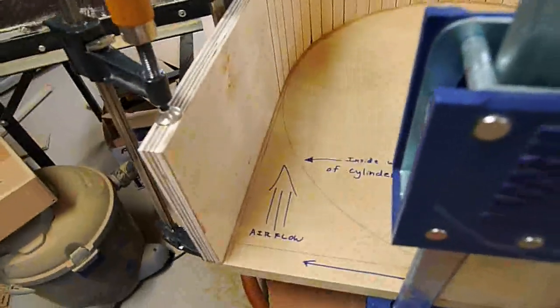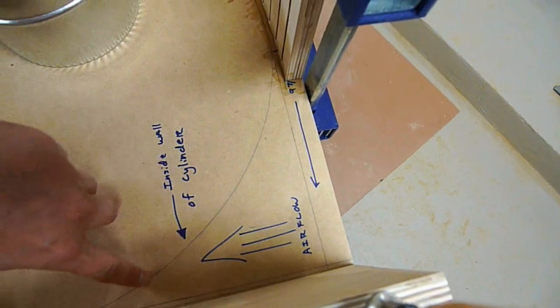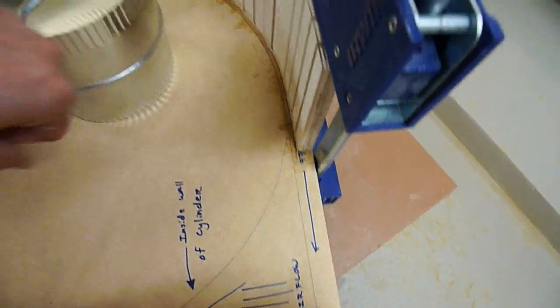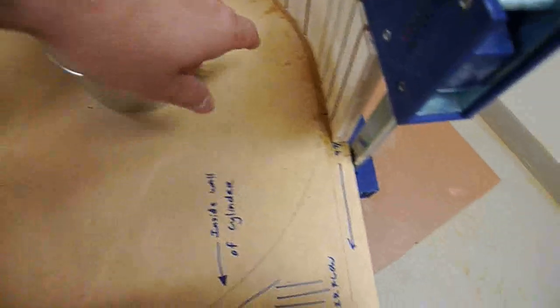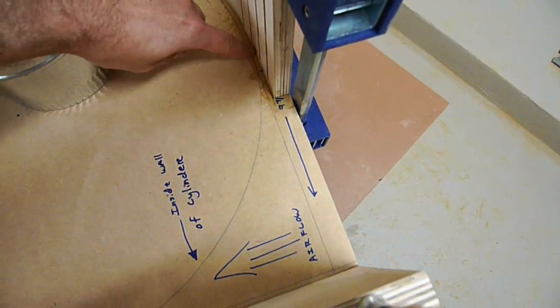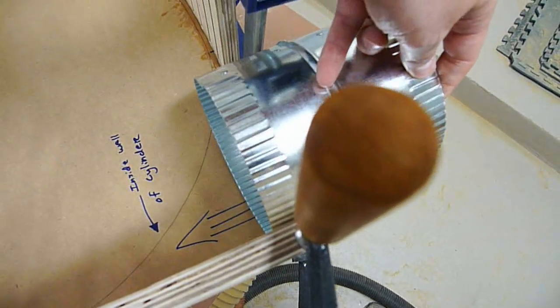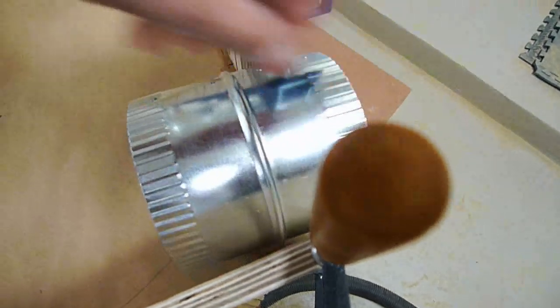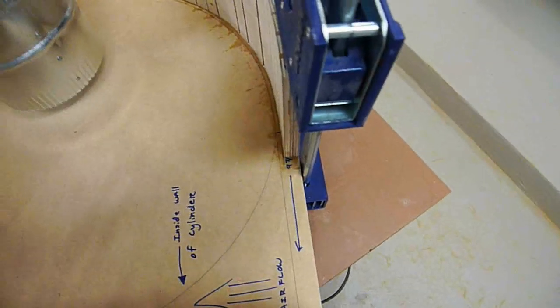We're going to skin it starting all the way from the back and go all the way around, then I'm going to build out the edge here to mimic the line. This line that I've drawn all the way around here using the compass mimics the opening of the container exactly. As it's coming around, I'm going to build it out just a little bit so that once this is sitting in there it's going to go right across the front of it. I will end up having to notch the front half of that so that it doesn't obstruct the airflow.